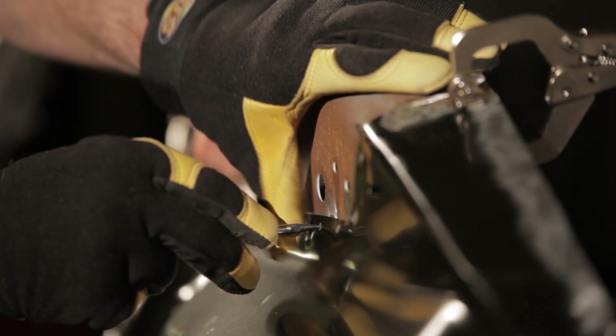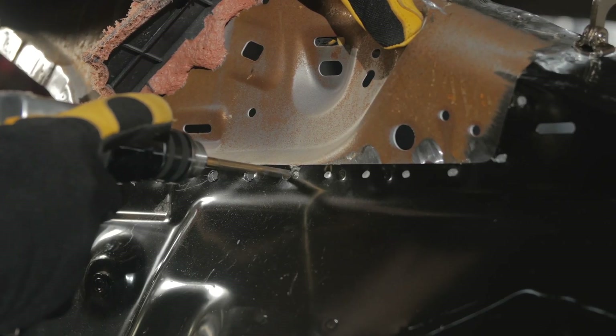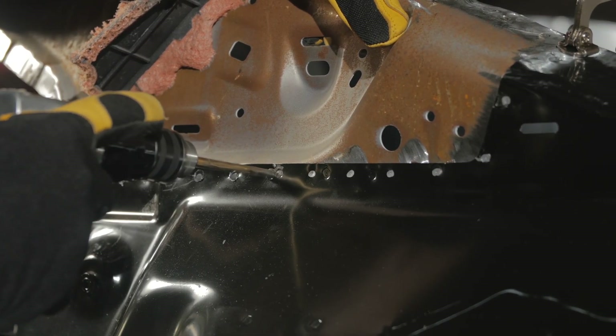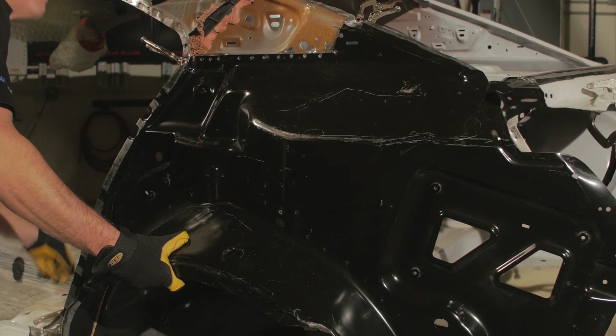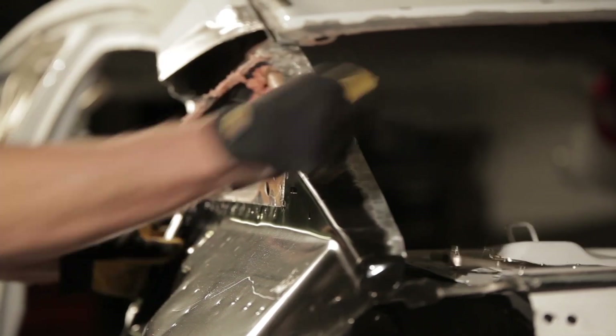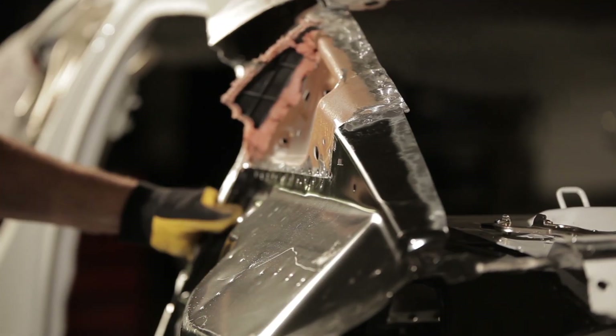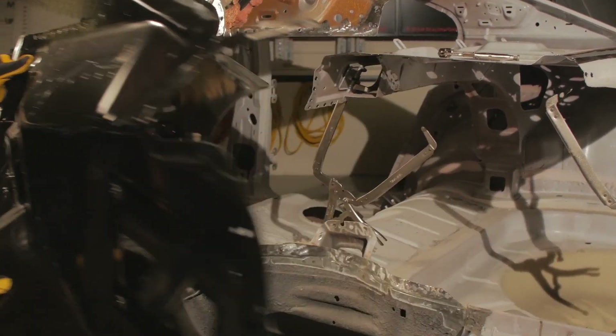Using a new panel as a guide, confirm all bonding flanges are undamaged and mate up with the replacement panel. Make repairs as needed. Get ready for the panel installation by having all necessary clamping devices on hand, and determine if the panel will be bonded or if a butt joint requires MIG welding or MIG brazing.